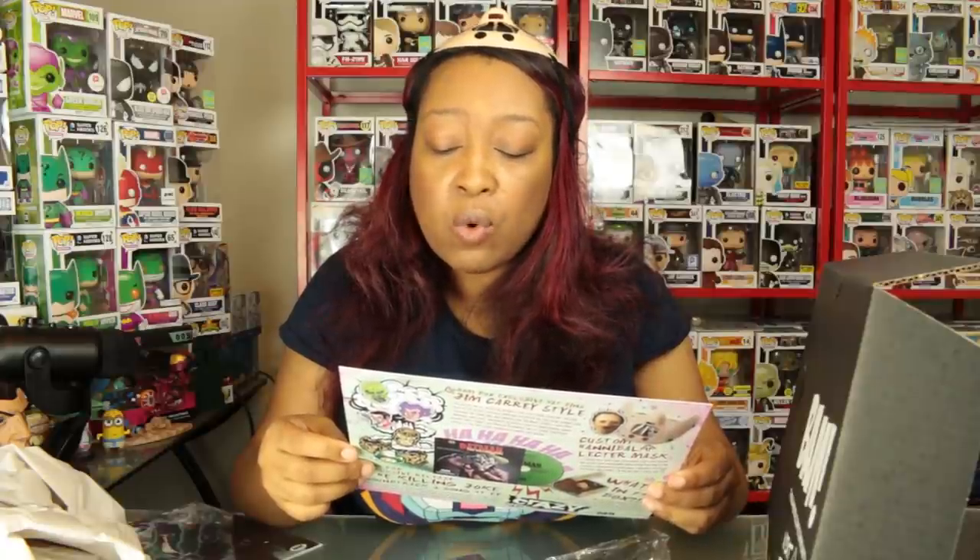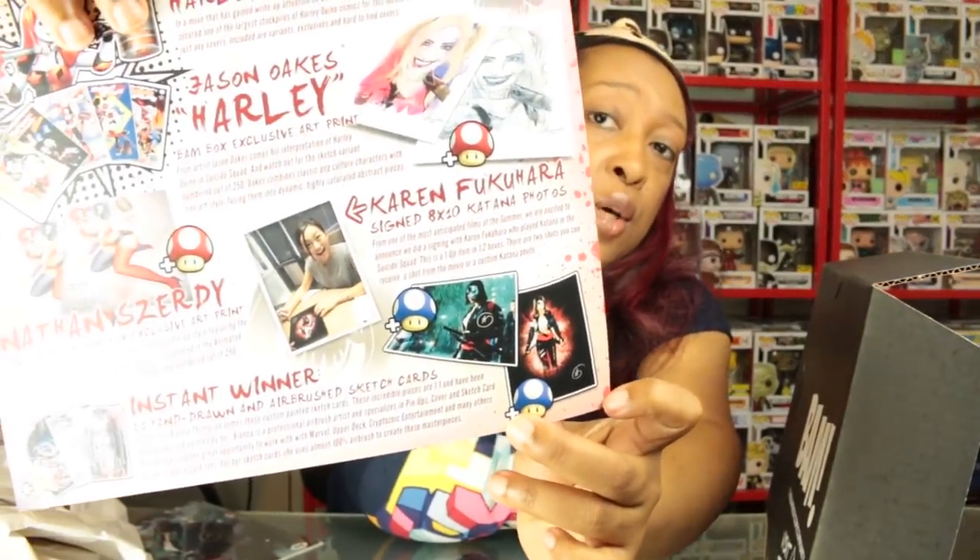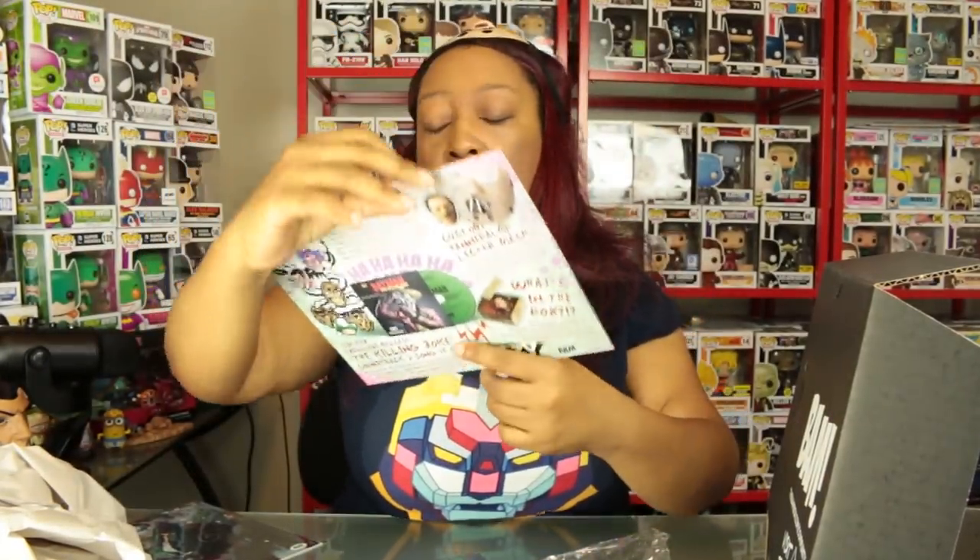This is a one-up item in one out of two boxes — only half of BAM Box subscribers get this item. There are two shots you can receive: a shot from the movie or a custom Katana photo. I got the movie still, but some people will get the custom Katana photo, which is also pretty badass. Let me know if you got the custom Katana photo and how you like it.